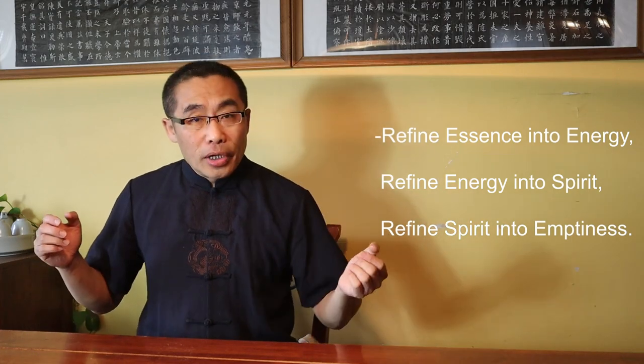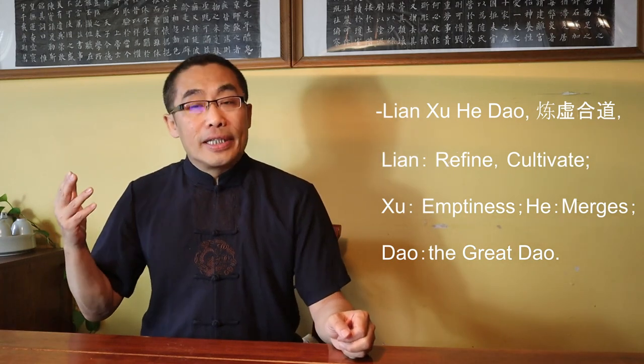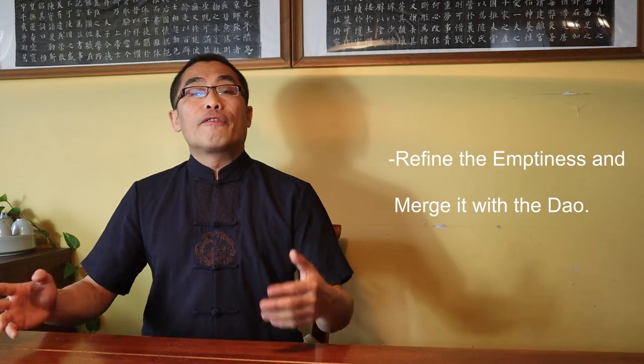Topic 2: Lian Xu He Dao. I have introduced three steps of Xiu Dao practice in prior videos including Lian Jing Hua Qi, Lian Qi Hua Shen, and Lian Shen Huan Xu — Refine essence into energy, Refine energy into spirit, Refine spirit into emptiness. What comes next? The next step is Lian Xu He Dao. Lian means Refine or Cultivate; Xu means Emptiness; He means Merges; Dao means the Great Dao. Put together, it means to refine the Emptiness and merge it with Dao. It is considered the final step of Xiu Dao practice, the ultimate goal of Daoist cultivation.